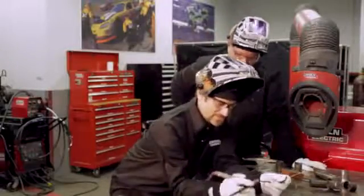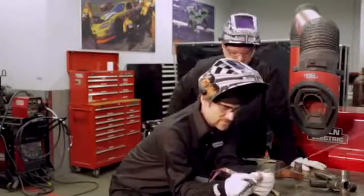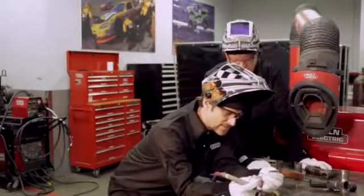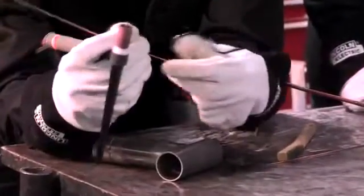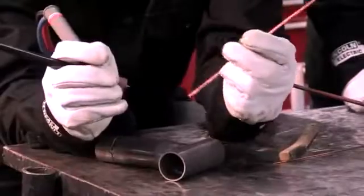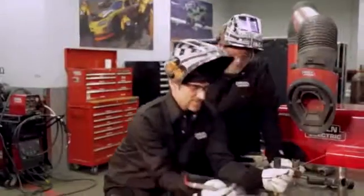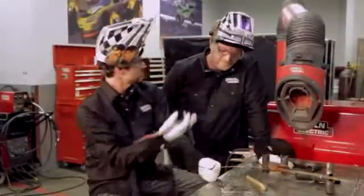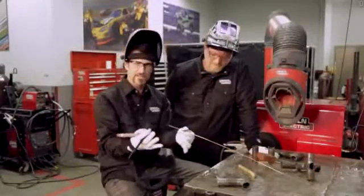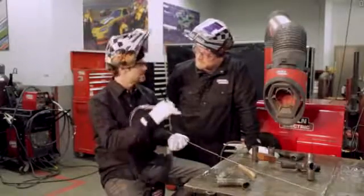Just a couple of tips. I'm using 1/16th rod here. There are a couple of different mild steel applications you can use. This one's 70S-6, which is a good material to use — a nice rod to go ahead and weld with. One of the things I think is hard is starting and stopping. People go in and they want to weld, but it's hard to figure out how to make a nice start and stop and make it look like it was a nice continuous weld.